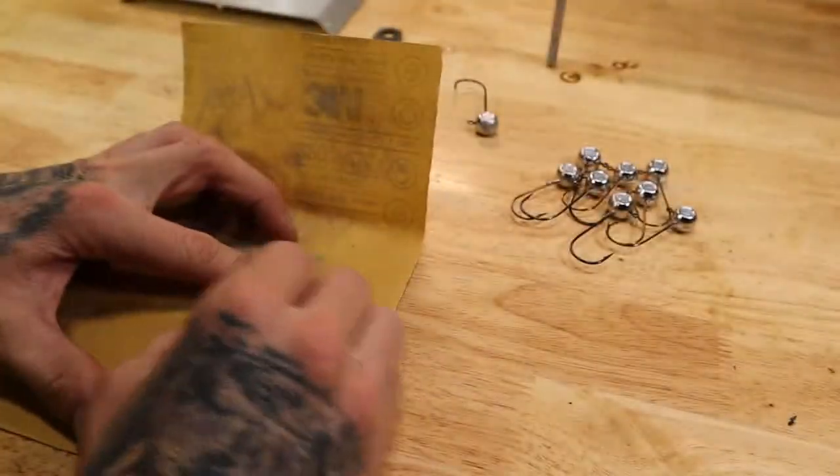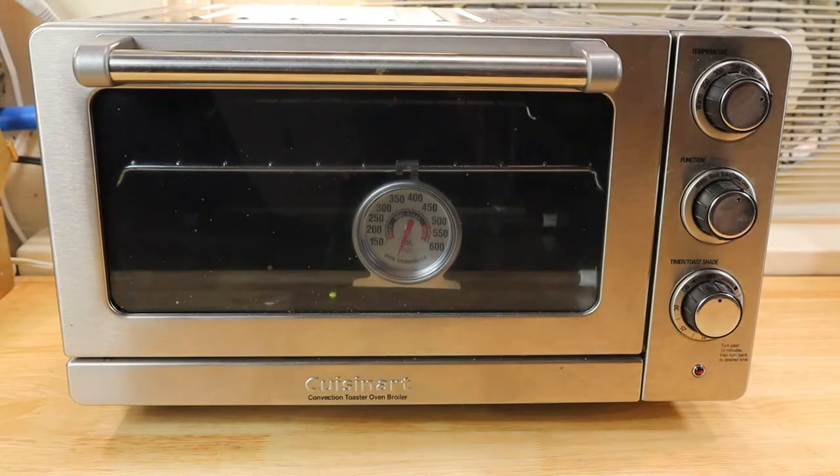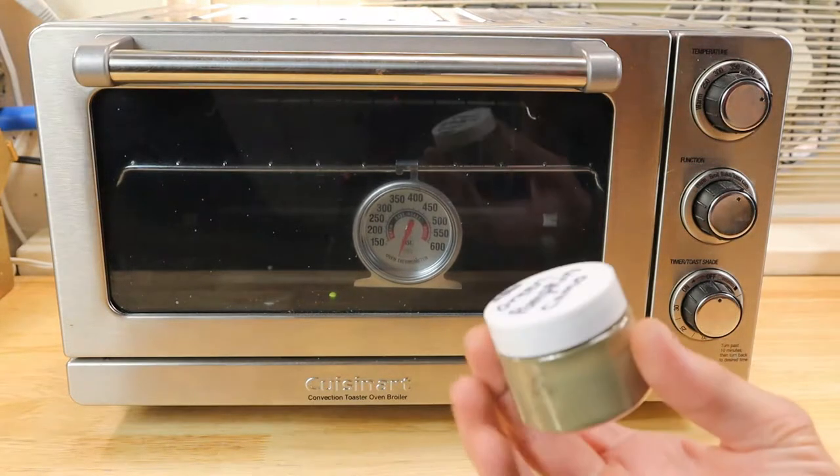Sorry for the interruption everyone, but I'm not sure what happened to the other half of this video - it got all messed up - so I'm going to redo it and show you the proper way of how I do everything. This is the part where the clips got messed up. Also, I do not use Pro-Tec powder coat, so if you use Pro-Tec do not follow this - it's a completely different company.